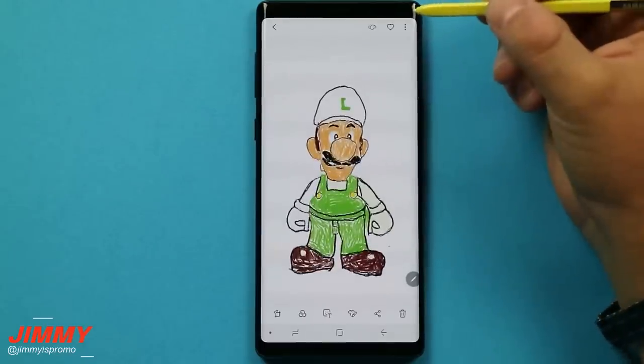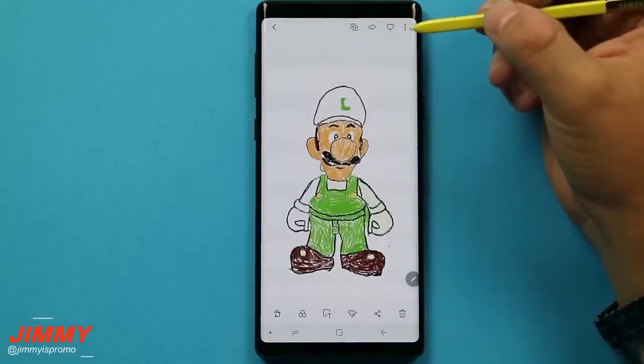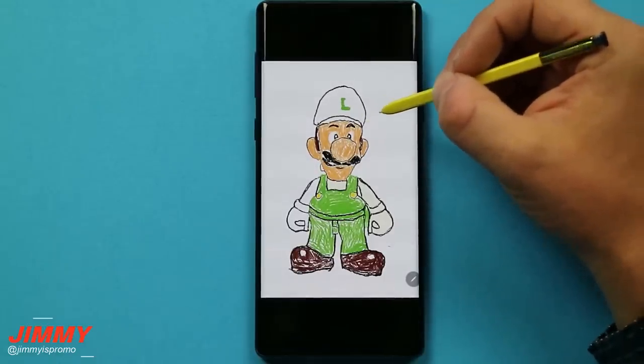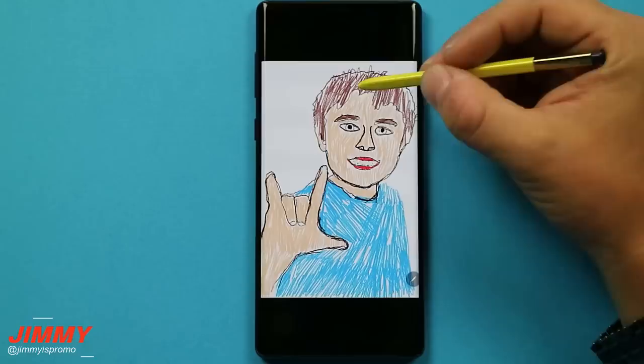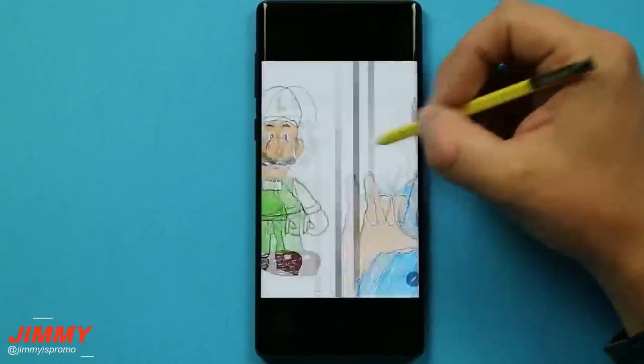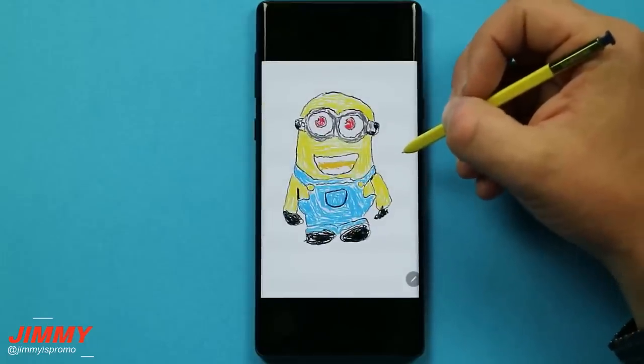For you guys to see the complete end result of what it would look like if you took your time and went over all the lines and coloring — my son did this, he's eight years old, and it was super fun for him. Here was an image of Bentley where I took a picture and outlined and colored him in, and then we also did the same thing with Minion.